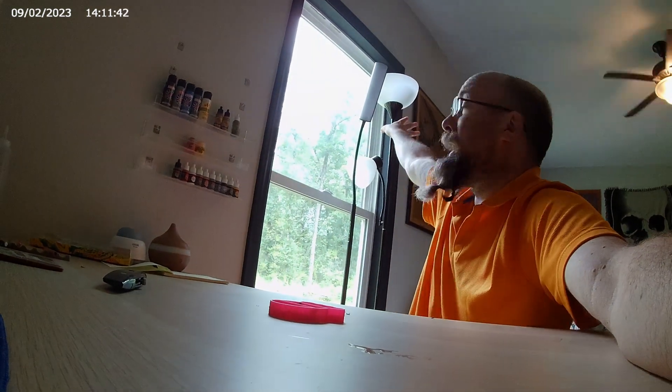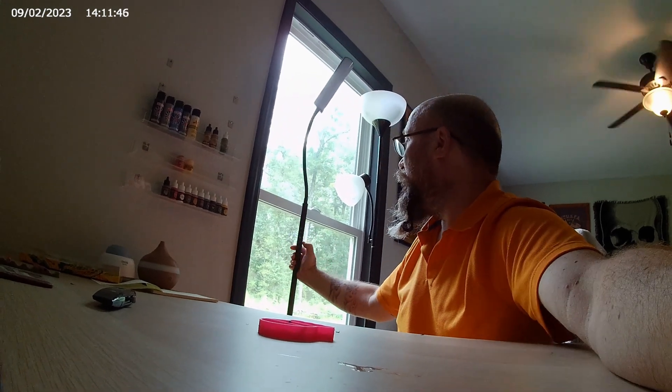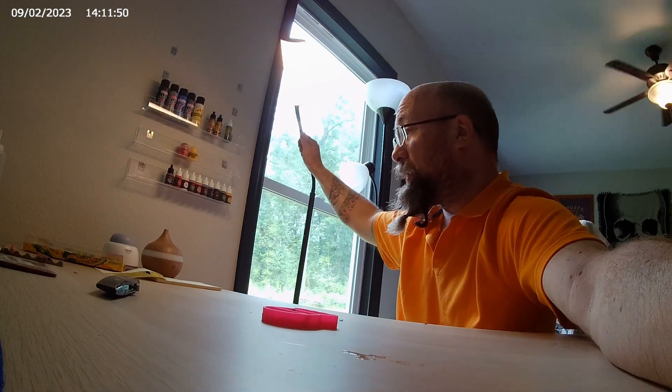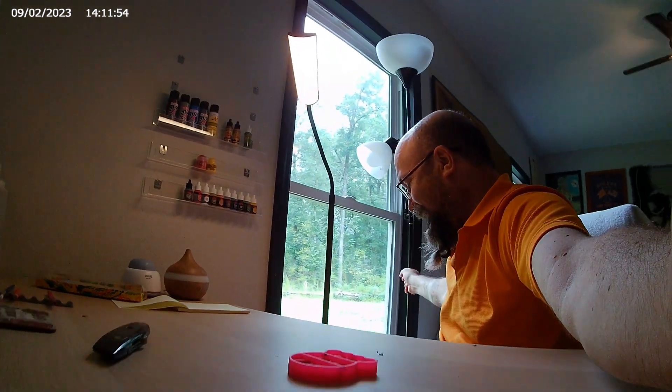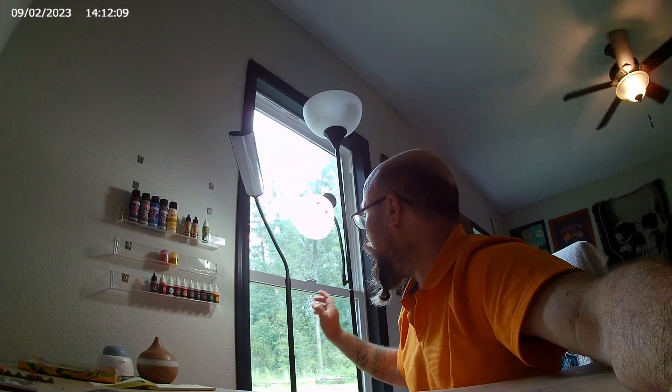These two lights — I took them from the living room. I got a nice little one; this was my reading light, it's now my painting light. And this guy over here, kind of the same thing, because the biggest thing you want is to try to get some natural light or whatever you can.